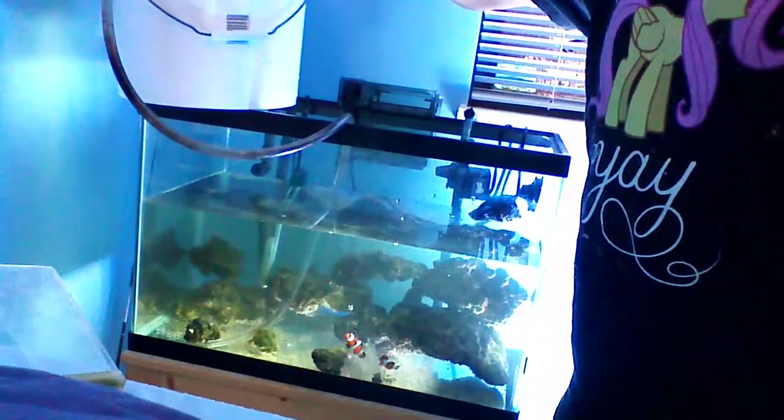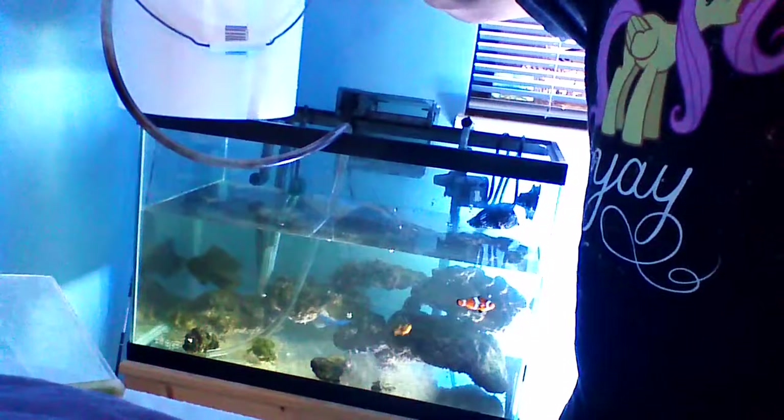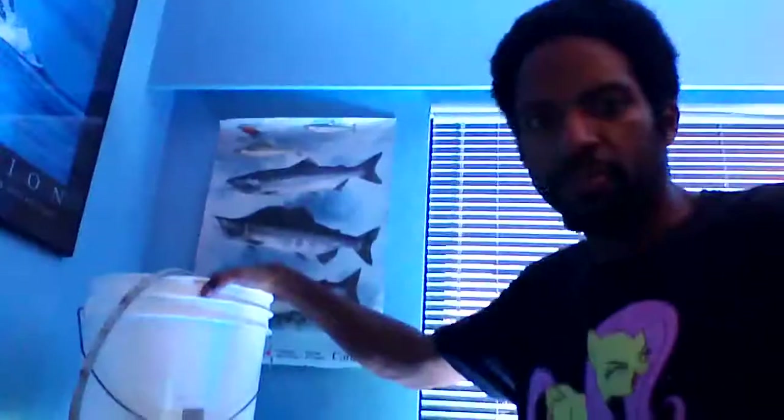So I'm filling it up right now, moving from a 15 gallon to a 20 gallon — it's almost done. The clownfishes are swimming all desperately up and down. Cardinals are hiding in there. And of course Raleigh down there is sleeping soundly on the bed and looking at my computer.